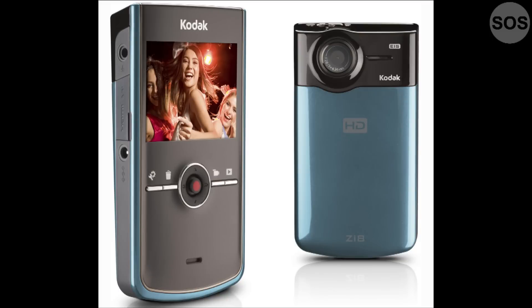Kodak recently came out with the Zi8. It's a really small, sort of flash-based camcorder, but it shoots in full 1080p. That's the same format I'm using here today. Is the video going to be outstanding, the same as this? No, you're not going to get all the same features and manual controls. But it's still much better than something like your old five-year-old DV camcorder.